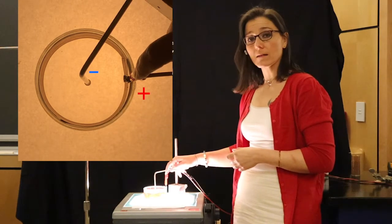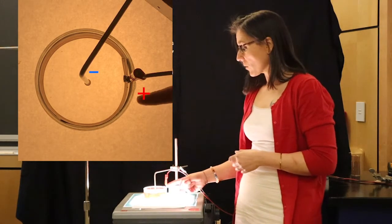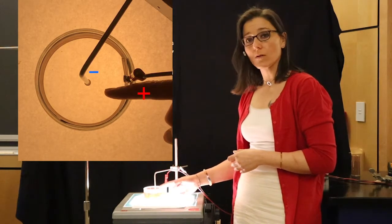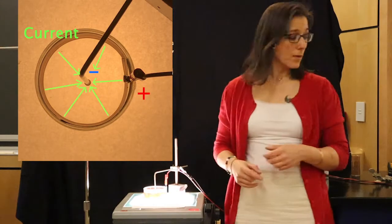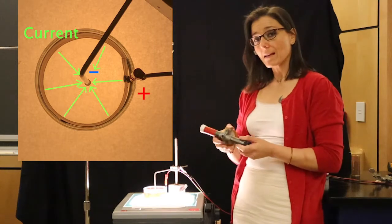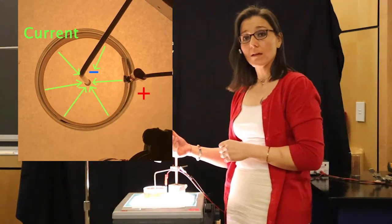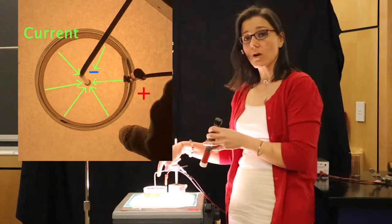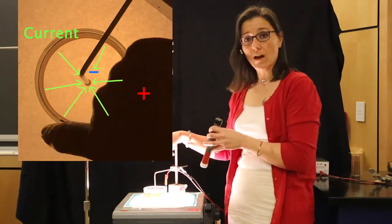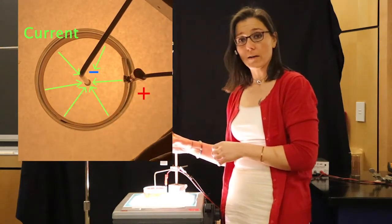Right now we have the positive connected to the copper, the negative connected to the pole, so current will run inward radially. We will then bring a magnet into the field. When the magnet comes close to the water, it will begin to move these charged water ions that are carrying current — it will begin to move them around in the pool of water.